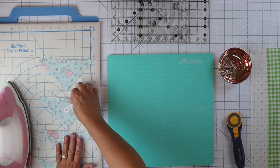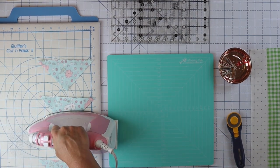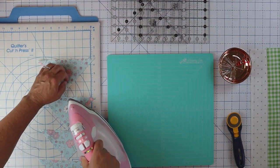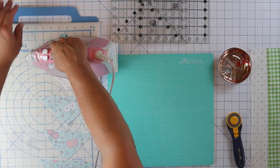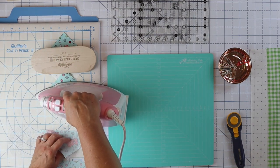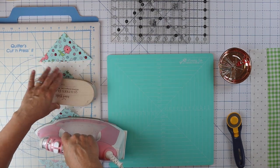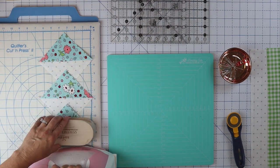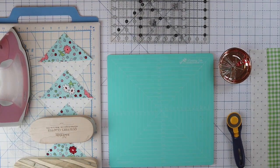I'm going to line them up here so I can press them all at once. I'm just going to set my seams by pressing my iron on that seam before I open it up. Then I can press all of these open — you can press the seams open or just press them to the dark like I'm doing. Doesn't really matter. This block doesn't have very many seams, so it's not a big deal.